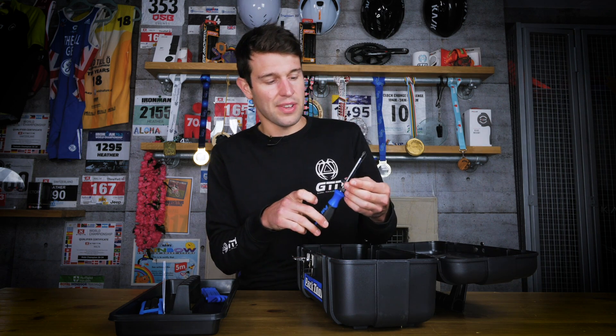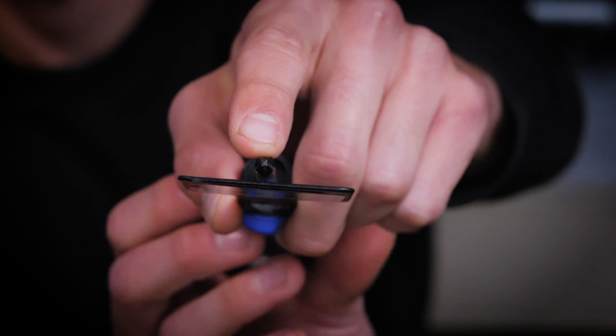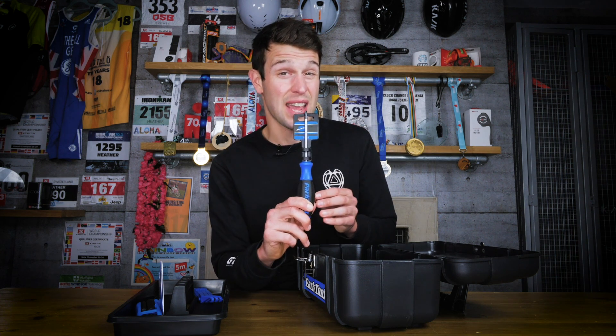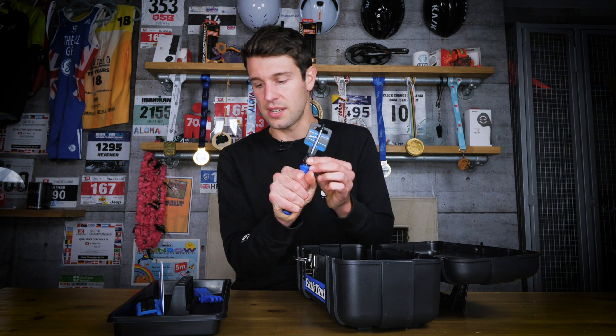Next we've got a screwdriver — the SD2. That's the common cross head or Phillips head screwdriver, and you can see that by looking at the cross on the end, so when you're rummaging through your tools you can easily identify it. It's really handy for doing derailleur adjustments, your limit screws, things like that. It's a very handy tool and very ergonomic — nice and comfy to hold.